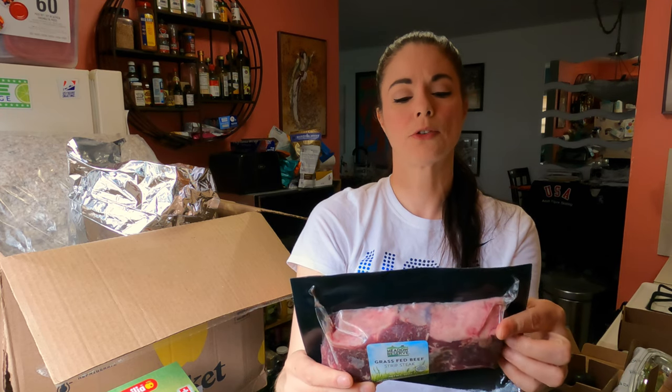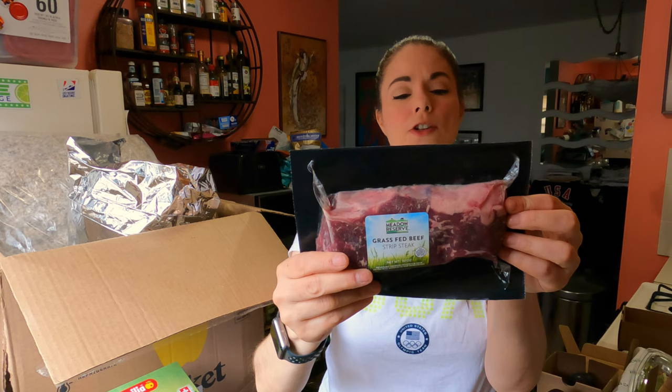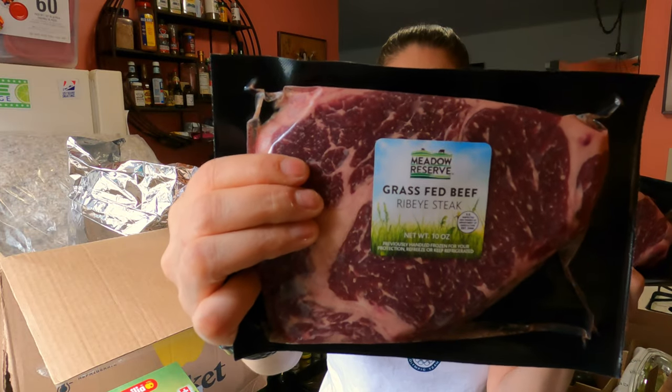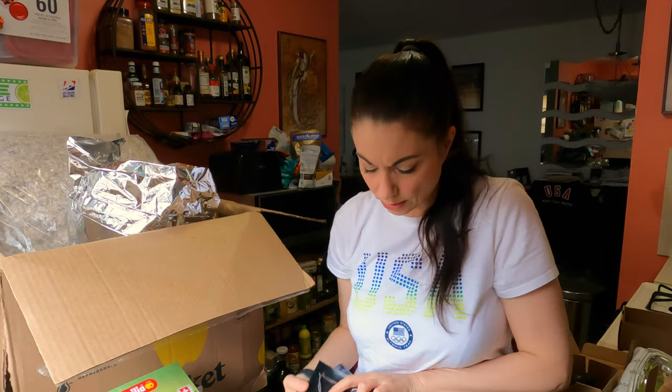These are Meadow Reserve. They're still frozen, which is great. This is 100% grass-fed, no hormones, no antibiotics, pasture raised, simple diet of pasture grass and natural forages. This is a 10-ounce strip steak and we've got two of those. And then we've got two 10-ounce ribeye steaks — these look very nice, they're very marbled. You do have to meet a minimum to get the meat, so you have to buy what they're calling a pack. I'll go over the receipt with you so you can understand a little bit better how that works.